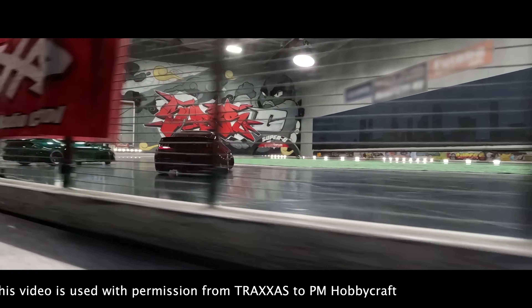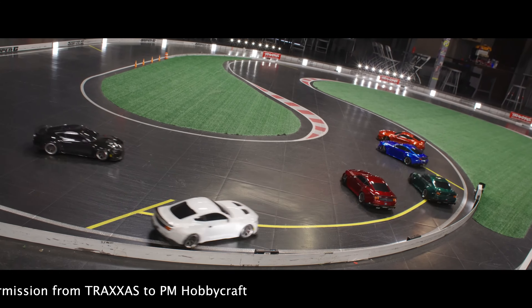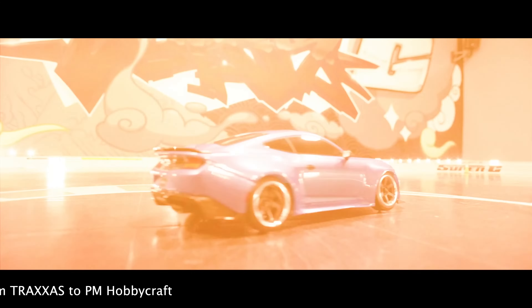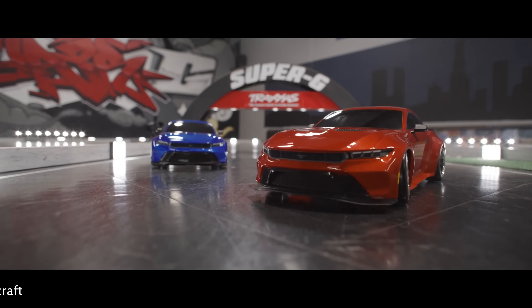This model will be available in store for purchase on August 16th and online August 30th. Be sure to stop by and see it in person right now. Thanks for watching and check out our website at pmhobbycraft.ca — I'll see you in the next one.